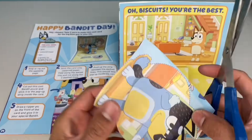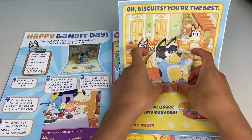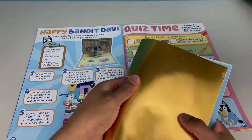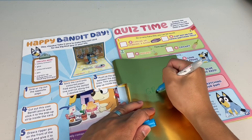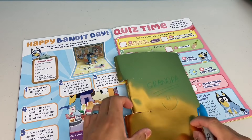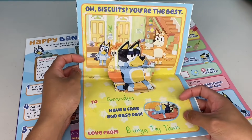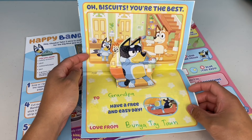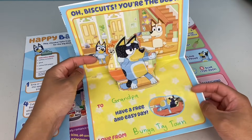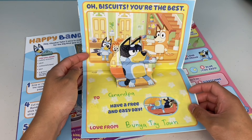Step 4: cut out this cool Bandit picture. Then stick the picture to the pop-up strip inside the card. Don't forget to write on the card. We'll address it to Grandpa. Step 5: draw a ripper pic on the front of the card. We'll just write Grandpa's name. Let's see what the card says - it says, 'Oh biscuits, you're the best. To Grandpa. Have a free and easy day. Love from Bunya Toy Town.' That's choice! Don't forget to give it to your special Bandit.